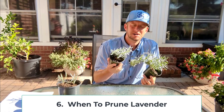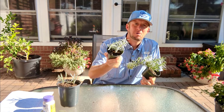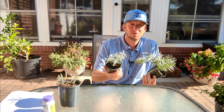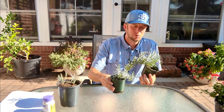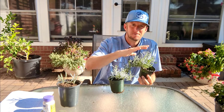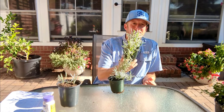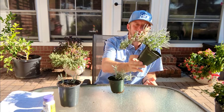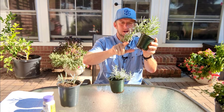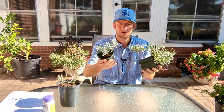When should we prune lavender? We should prune lavender in the early spring, right when it's beginning to flush. If you want to shape your lavender, do it then. Wherever you make a cut, you'll get multiple — two or three — new branches, and it'll fill out into a nice full plant. These two specimens here are cuttings I took this spring and just let go. I'll trim these up in the spring and make them look really good.